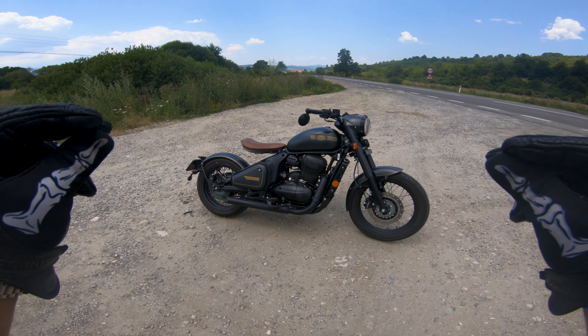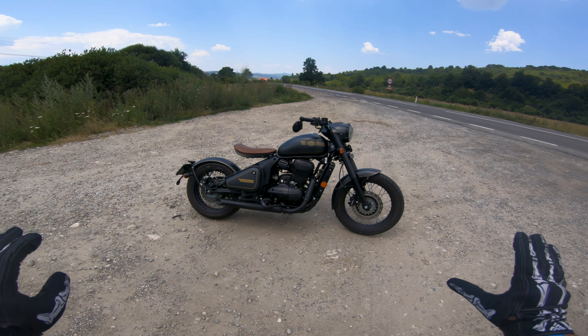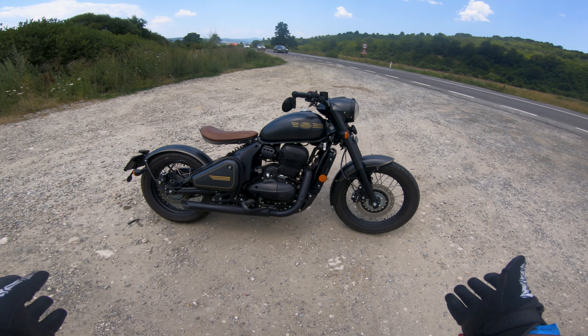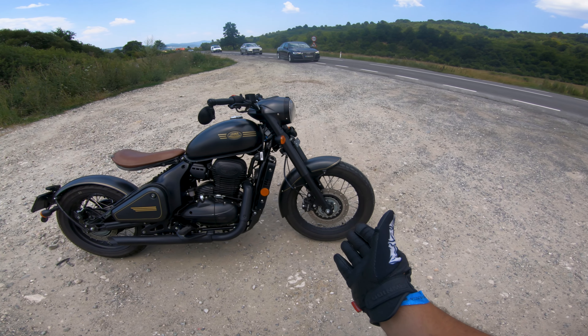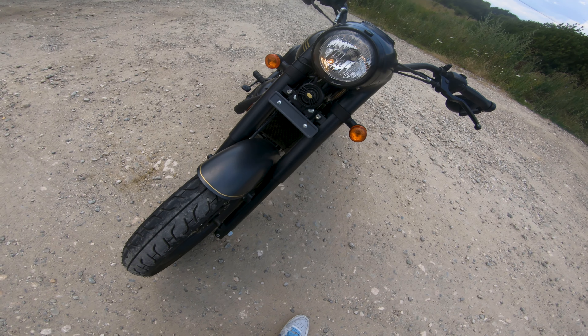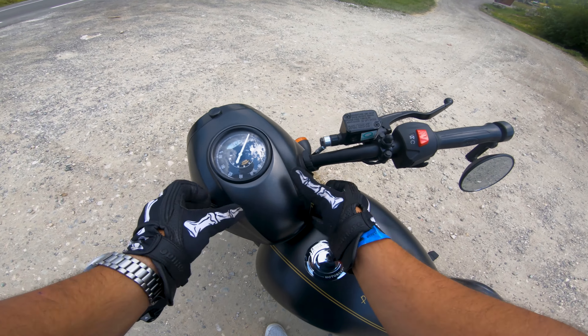This bike is all about the styling. This is a completely stock motorcycle and the details on it are absolutely amazing. We got spoked wheels but we do have disc brakes made by Bybre. Starting off at the front we got a bullet style headlight up here with some old school style indicators, and what I think is a metal fender on the front with a very interesting fork design. We've got the horn up here.